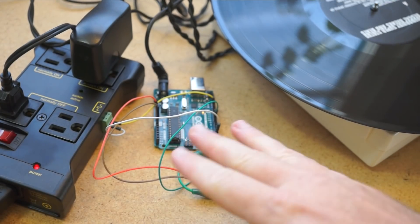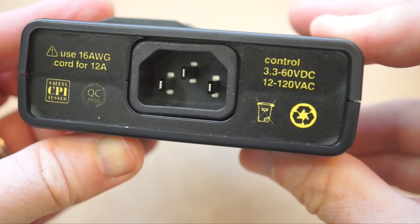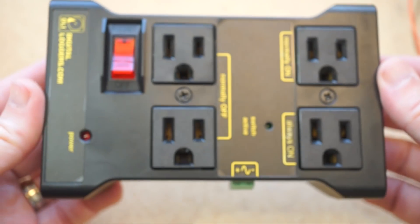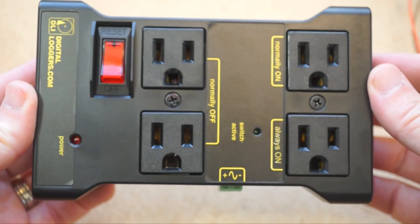A light. A turntable. A fan. It's great for interactive props, or holiday lights, or data logging projects, or IoT projects, or gardening systems. You name it.